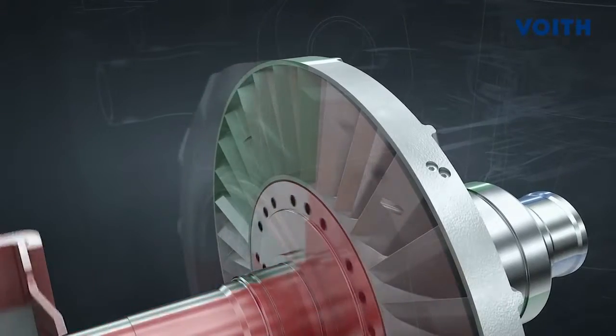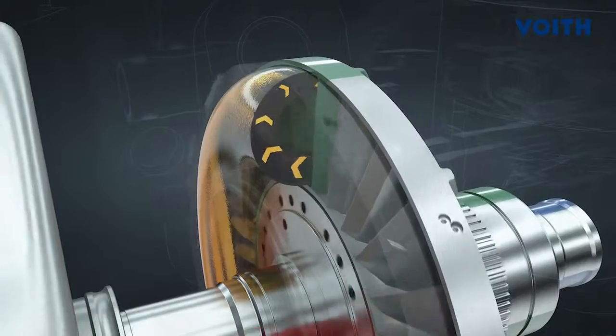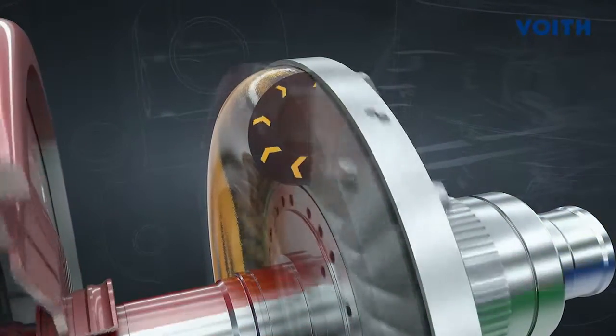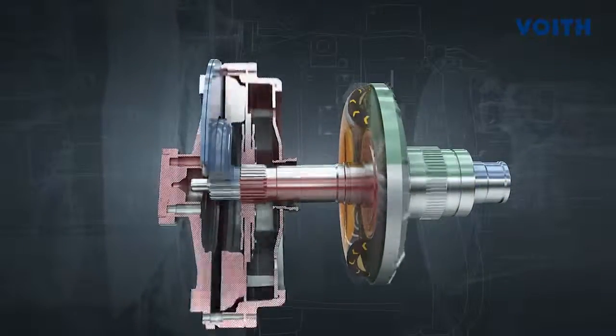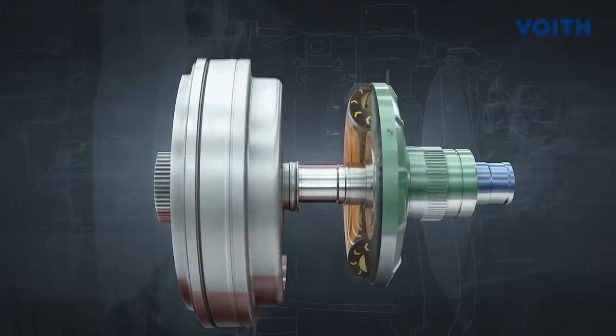Upon pushing the accelerator, oil flows in between the two bladed wheels and torque is transmitted from the impeller to the turbine wheel via the oil. The turbine wheel is now set in motion and so is the vehicle. The oil flow can be easily controlled and determines the torque.